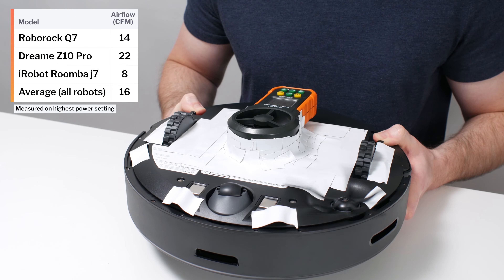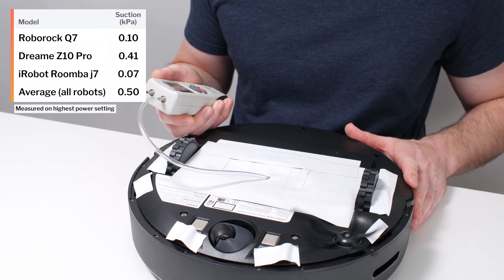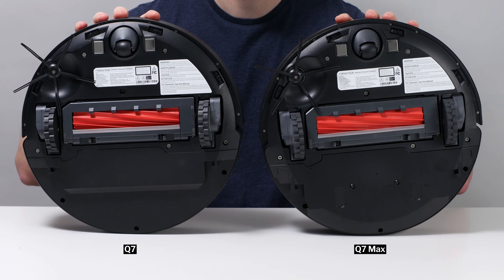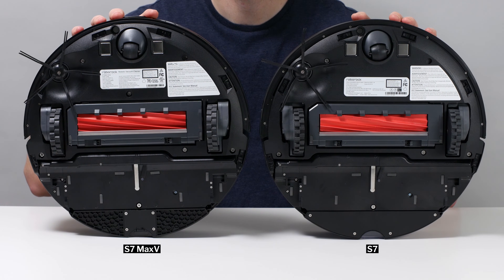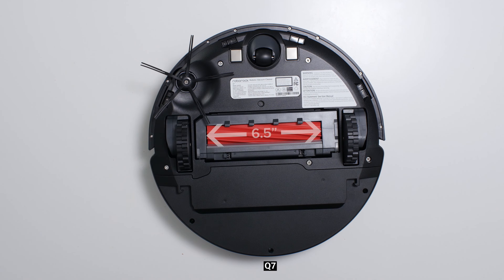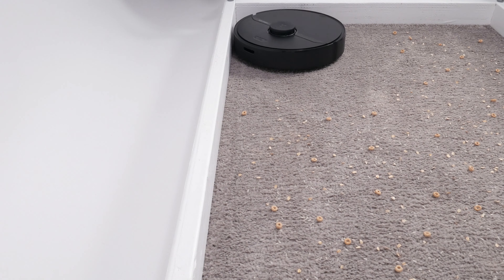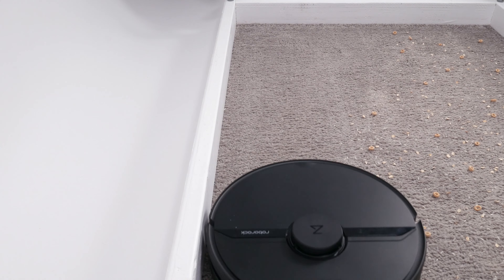The Q7's airflow was measured at 14 CFM and its suction was measured at 0.1 kPa. This robot has the exact same brush roll and side brush configuration as the Q7 Max, S7, and S7 Max-V. Its brush roll compartment is 6.5 inches wide, giving the robot an average-sized direct cleaning path that's also 6.5 inches wide. Its overall cleaning path is much wider, as the robot also uses its side brush to pull debris from the perimeter into its direct cleaning path.